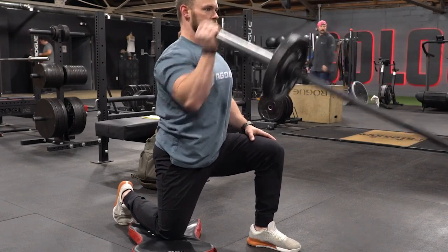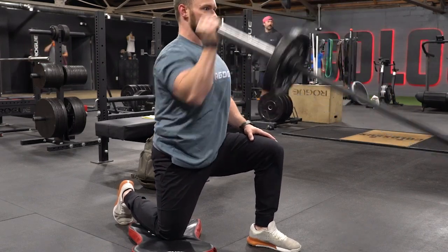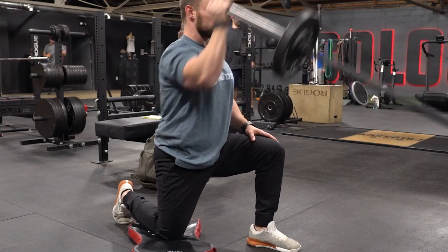Hey guys, welcome to this week's Thorough Thursday, and today we're going to be going over the Kneeling Landmine Press. So let's get to it.